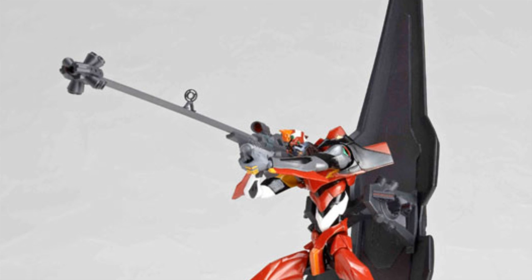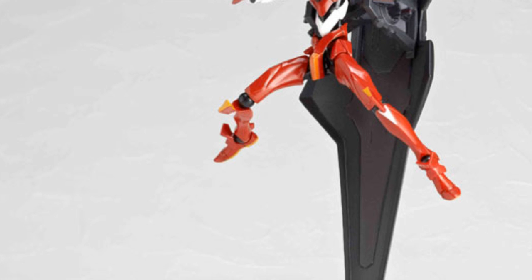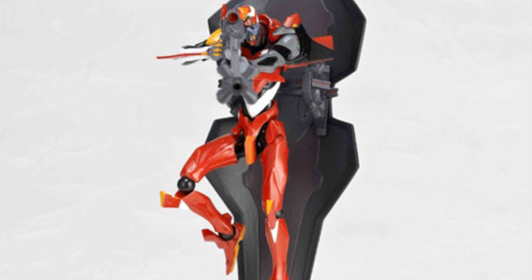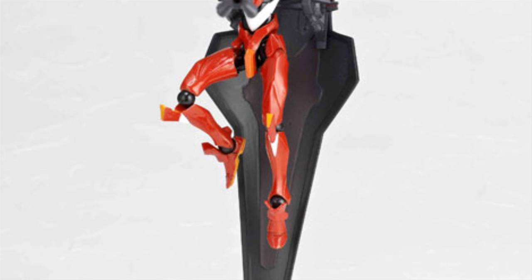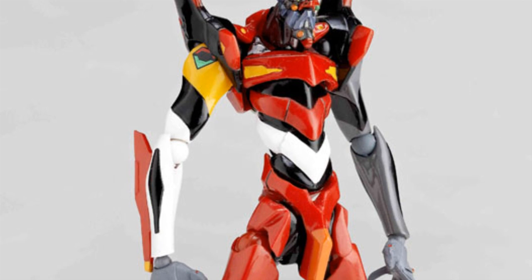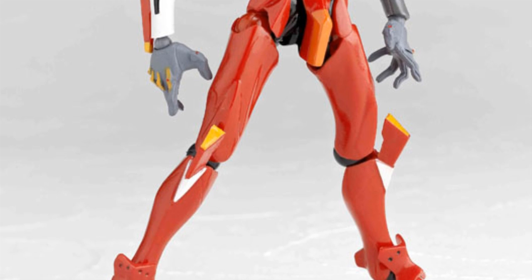From Revoltech, we get Evangelion Unit-02 — my favorite Evangelion. This is obviously from the new theatrical version, probably from the third movie coming out in November. It looks like that thing has a flying device and she has a sniper rifle on it, so I'm not sure how that's going to work but it's going to be cool. It also has half of the face messed up — the head on the Eva is not completely red and it looks scarred from what happened in the last movie.